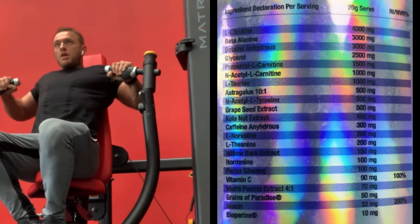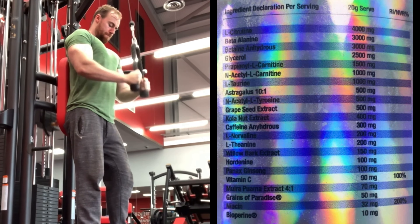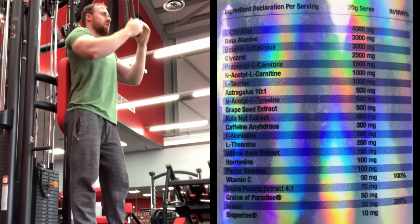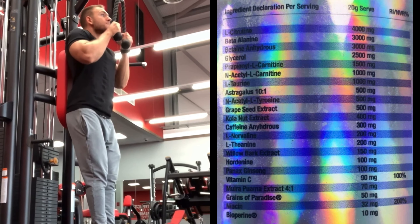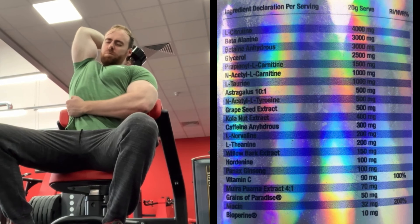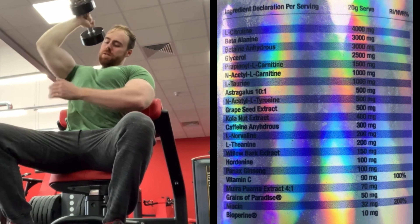Then we've got Cola Nut extract at 400 milligrams — a respectable dose, a potent stimulant that's been shown to have some DMHA-style-like feels to it, which we're hoping for from the effects. Then caffeine anhydrous at 300 milligrams — about average but a good amount, going to give you that stimulation and energy drive in the gym. Then L-Norvaline at 200 milligrams for blood flow, tying in with the L-citrulline. Then L-Theanine at 200 milligrams — smooths down the stimulants that can come in a bit harsh, kind of rifles you in and makes you able to use that energy for a long period of time.